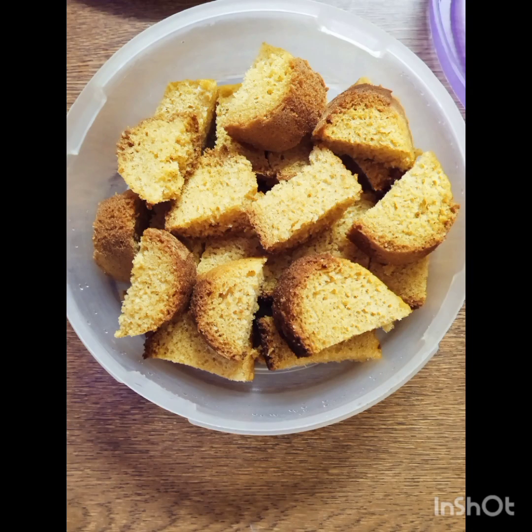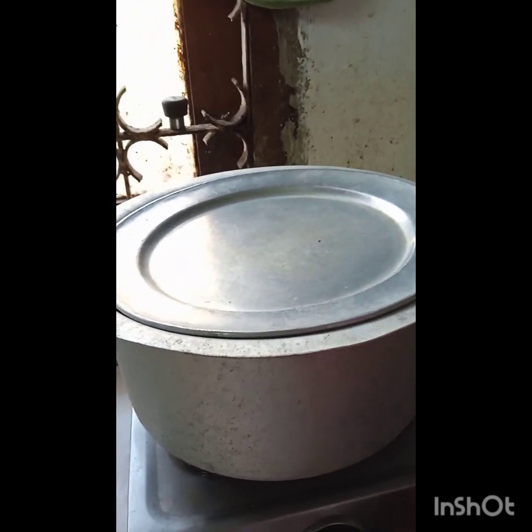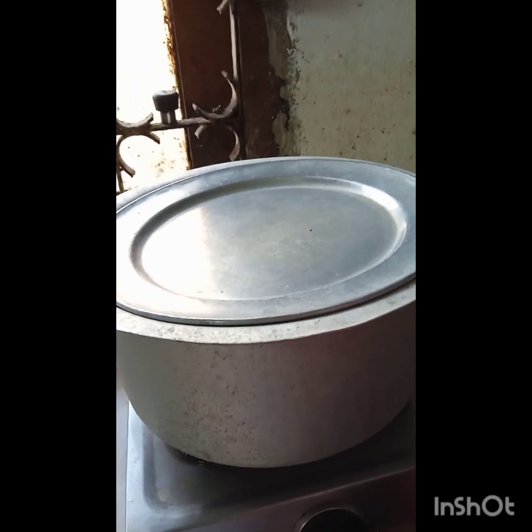We are going to use a cup of water. We are going to set the cup of water and cut the cup of aluminum. We are going to make the oven set.